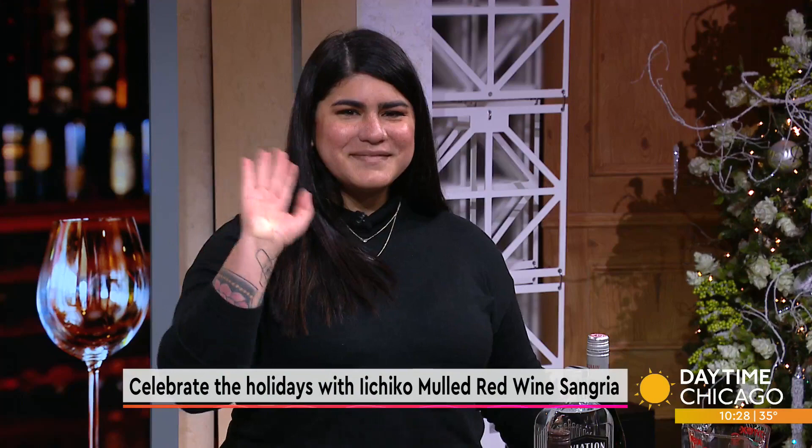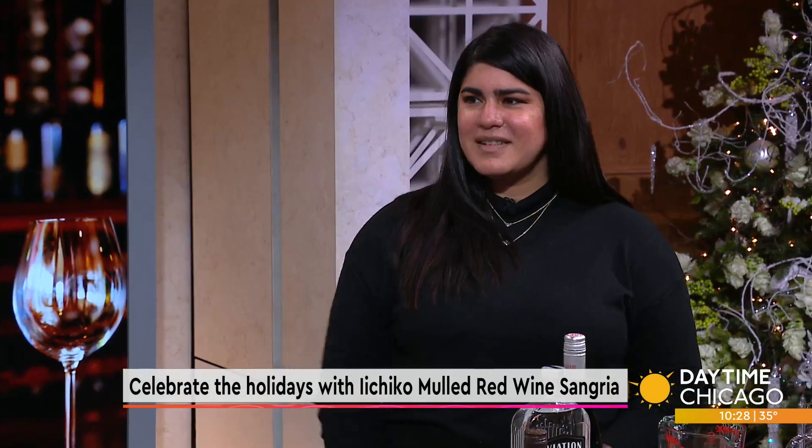Hey, before you have the visitors over for the holidays, you want to dance, but you also want to add sangria recipes to your holiday table. Master mixologist Natasha Velez is here to show us how to make a mulled red wine sangria.